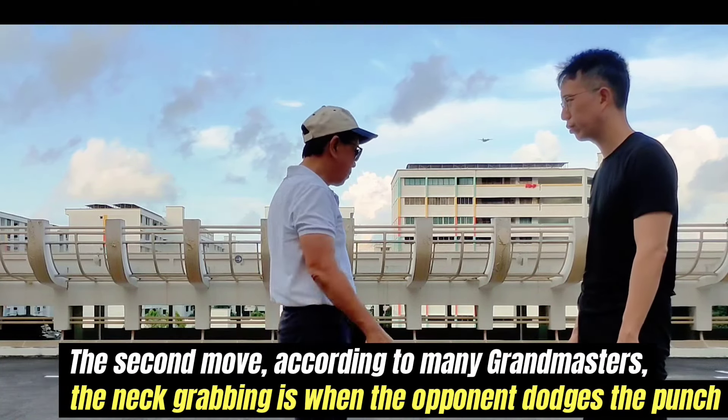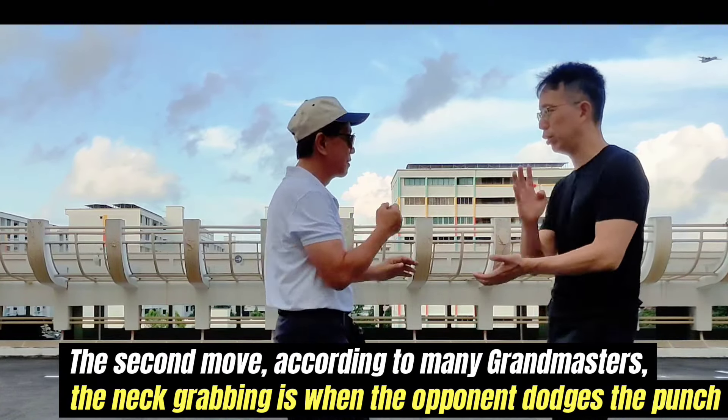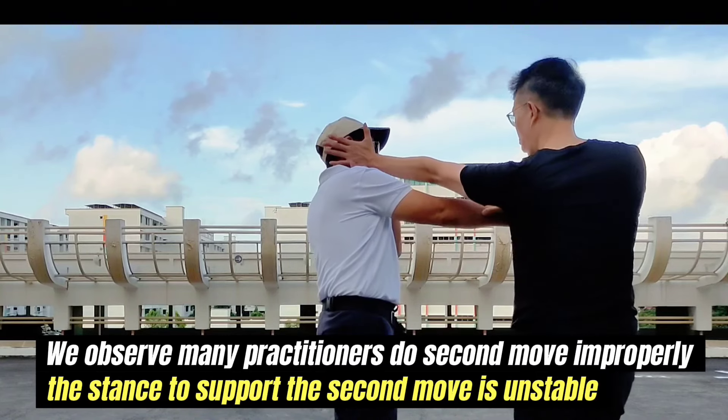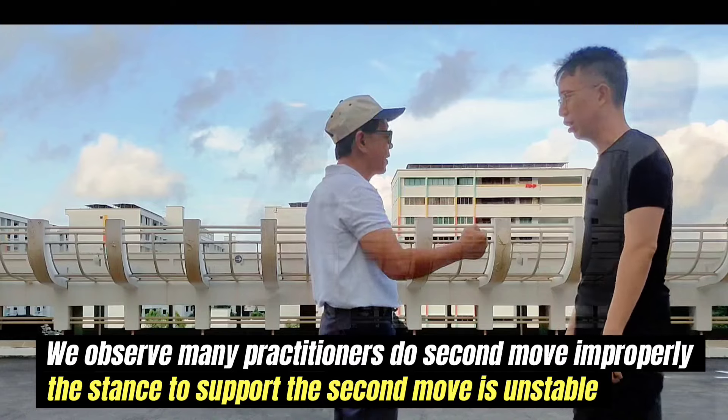The second move, according to many grandmasters, is the net grabbing when the opponent dodges the punch. We observe many practitioners do the second move improperly — the stance to support the second move is unstable.